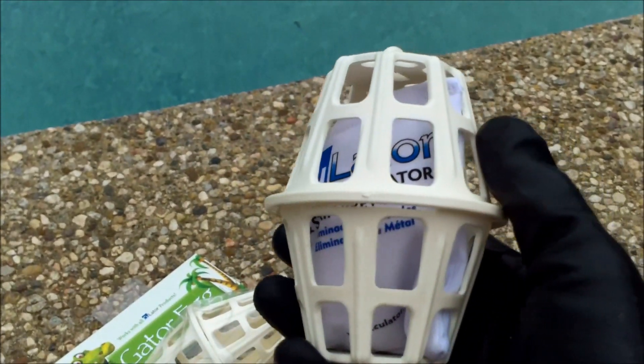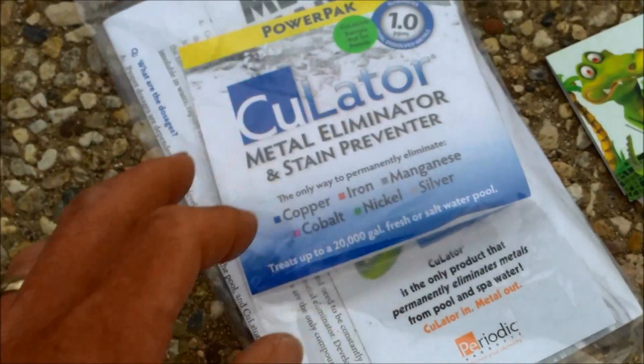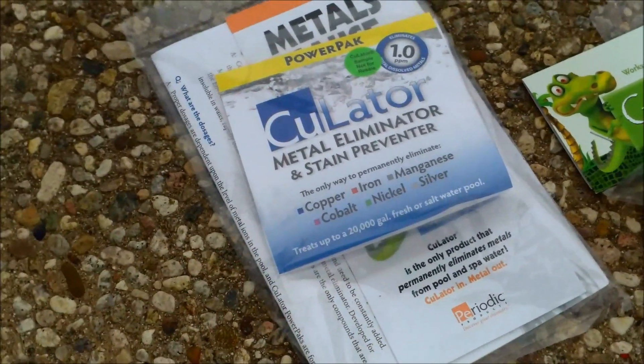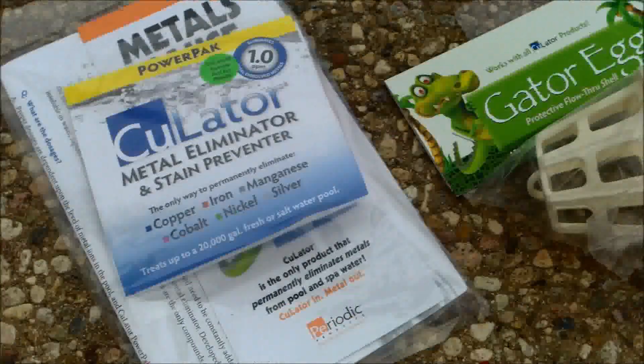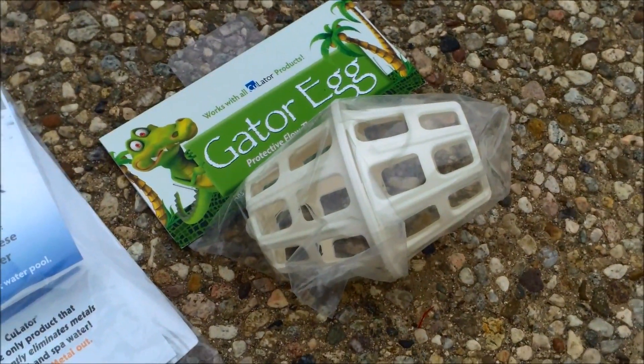The 4.0 goes directly into the pump basket — I'm going to drop this one in here, so make sure your pump basket is clean first. The 1.0 goes in the skimmer, and you might see it floating depending on whether it fills with gas. There are three little glass pellets in there that help hold it to the bottom, but I suggest getting a Gator egg to keep it from floating up.